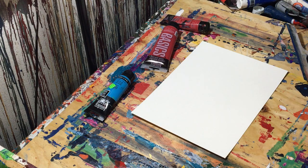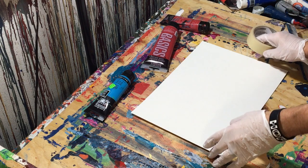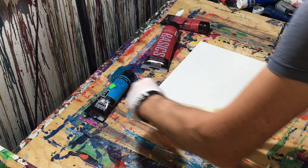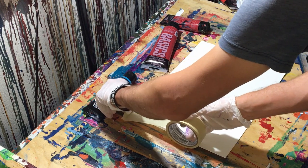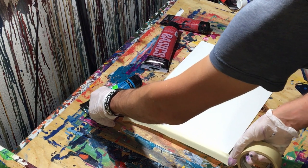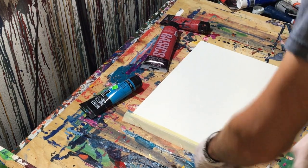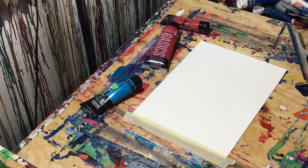Hey everyone, Cody here. Today I'm going to try to make a similar painting to one that I did with gloss enamel. The painting is called Fire and Ice — I think I've shown it in other videos. It's a red and blue abstract and I made it with a squeegee.